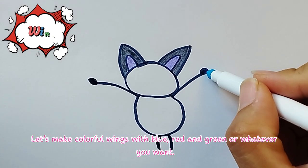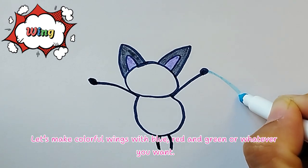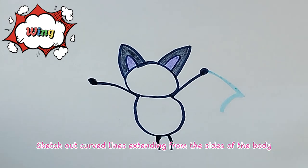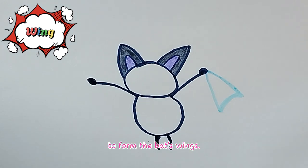Wings! Let's make colorful wings with blue, red, and green — or whatever you want. Sketch out curved lines extending from the sides of the body to form the bat's wings.